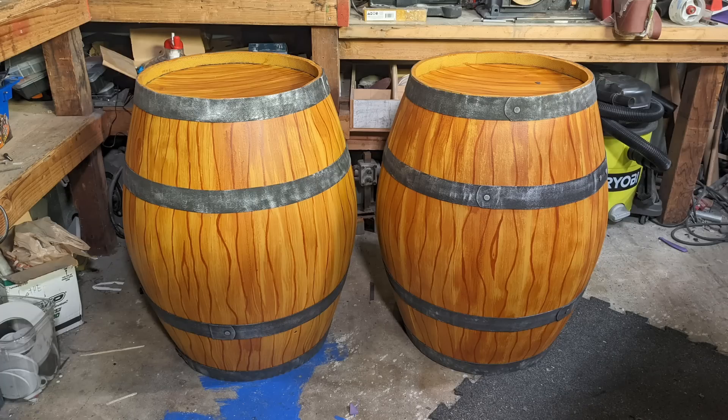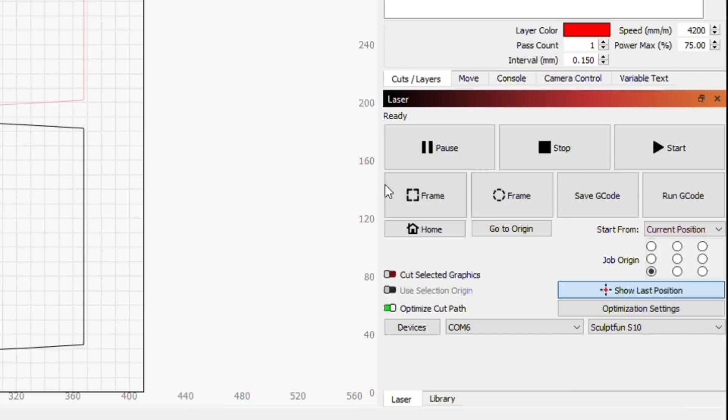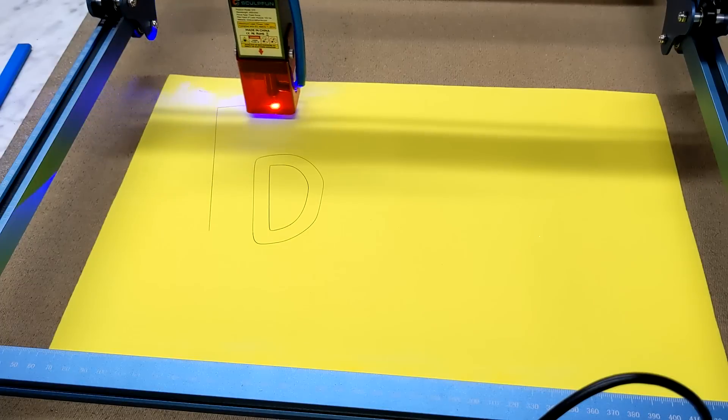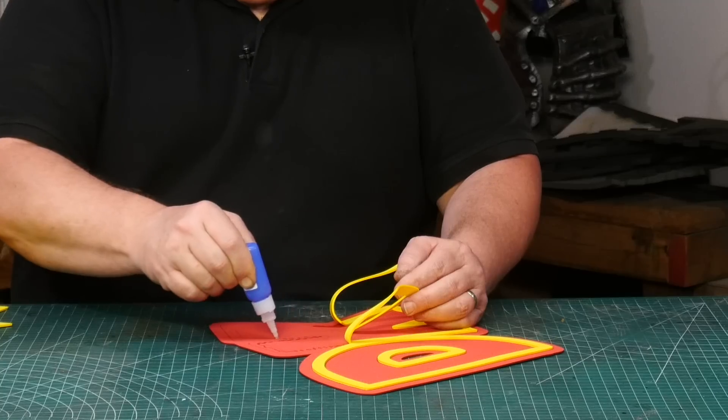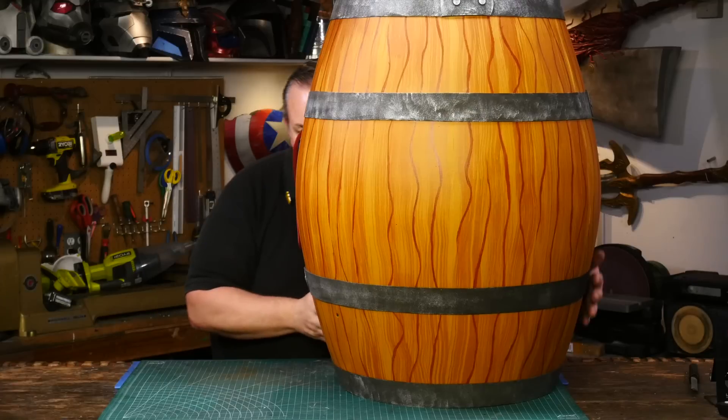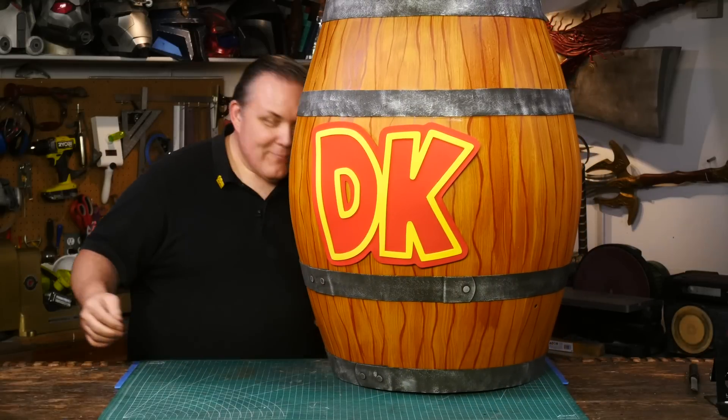I just needed two barrels for my family, but for my video I need one more detail. So I fire up the laser cutter again, do a quick pass on the red, a second layer of yellow, a little super glue, and some blue tape because this needs to be temporary. I just need the Donkey Kong barrels for right now.